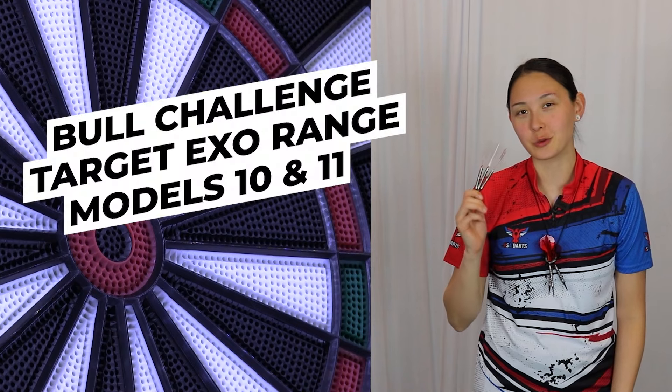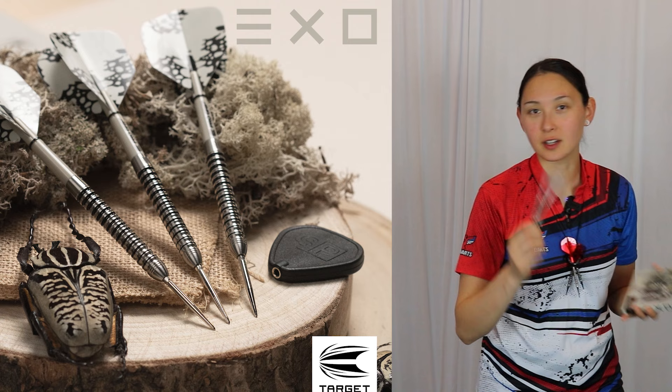Let's do a bull count challenge with the new soft tip Target XO range. I'm going to give myself nine darts per type, starting with model 10.